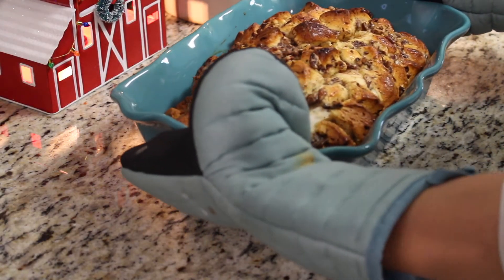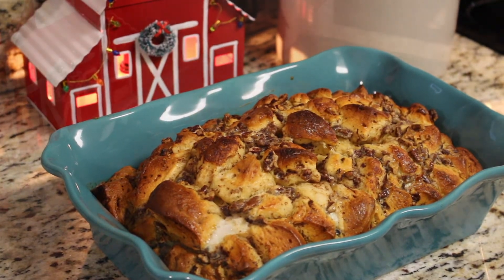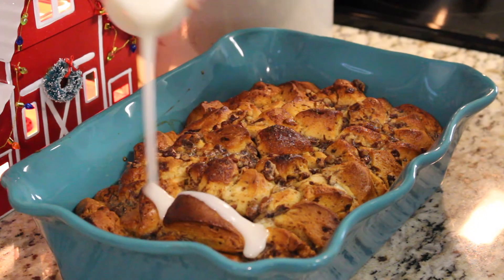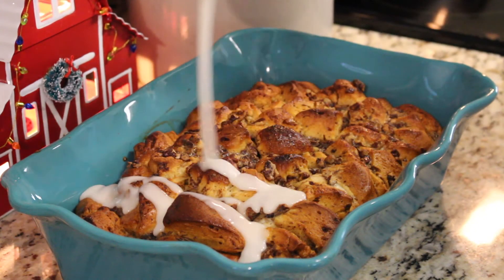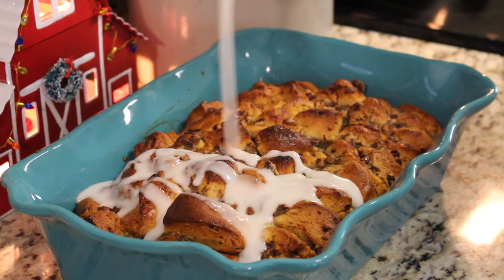Once this is out of the oven, let it cool down for about 15 minutes. Now we are going to use the icing that came with the cinnamon rolls to top it, and you guys, it is ready to serve. Serve it warm — everybody in the family will love it.